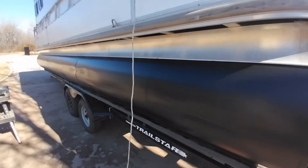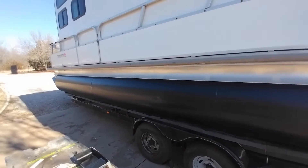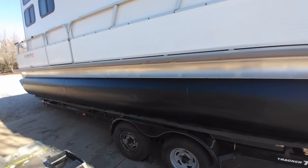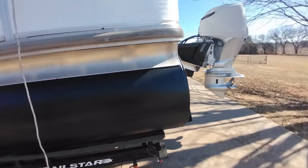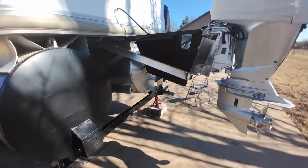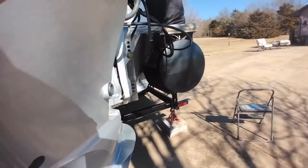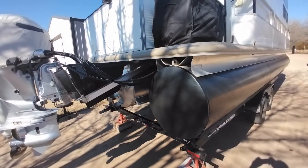It's been really cold here in Oklahoma, but it finally warmed up today. I did some touch-ups on the pontoon - it's got that anti-fouling paint on there. I power washed it and repainted some areas. I still need to do that center pontoon, which I haven't gotten to yet.